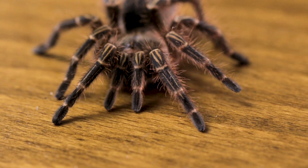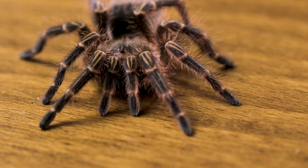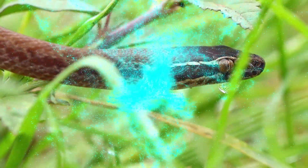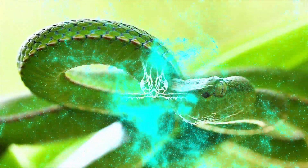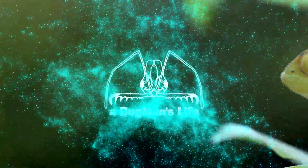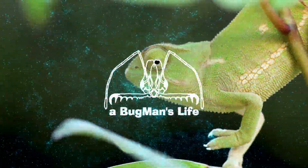And if you can get this tarantula to bite you, you really deserve it. Hello there explorers and welcome to A Bugman's Life. It's really good to see you guys. Today we're taking a look at one of my tarantulas that you've seen almost two years ago now. This is my Choco Golden Knee Tarantula.